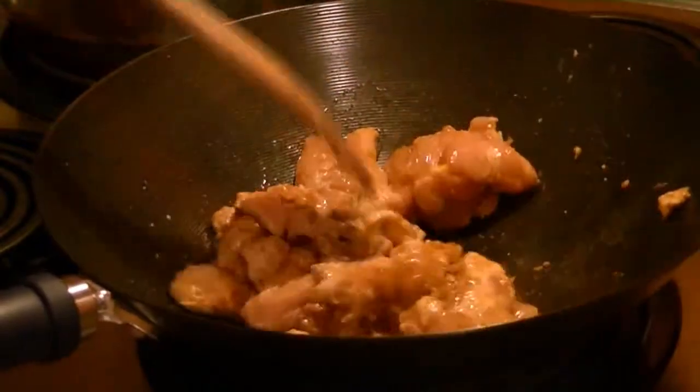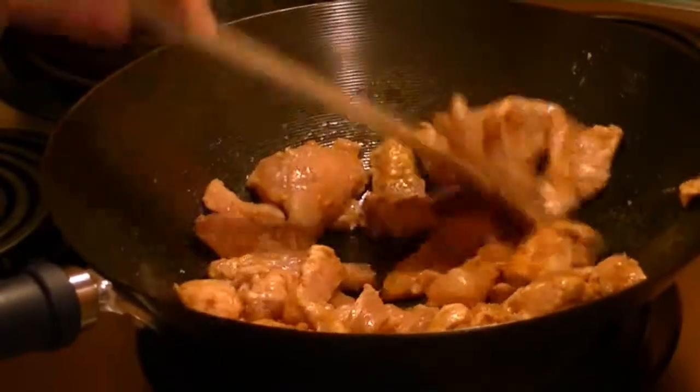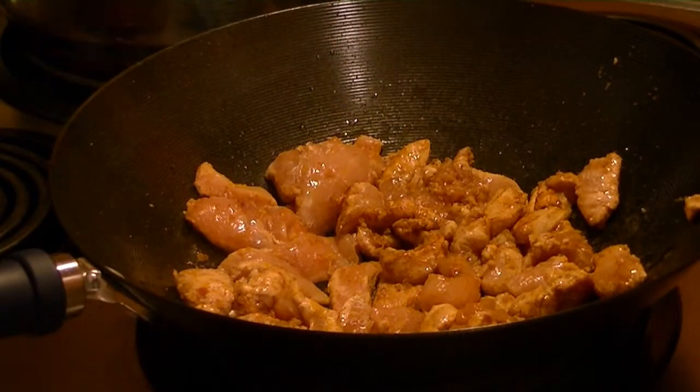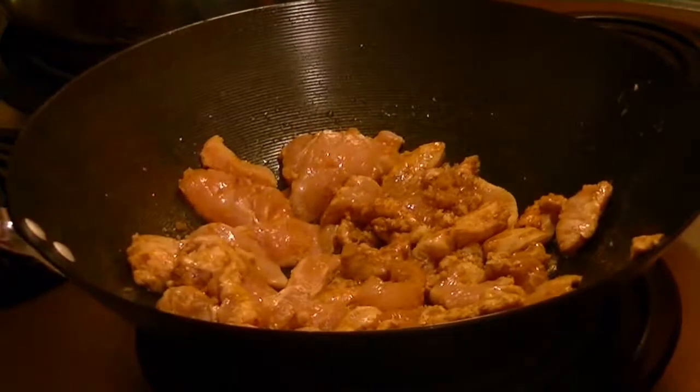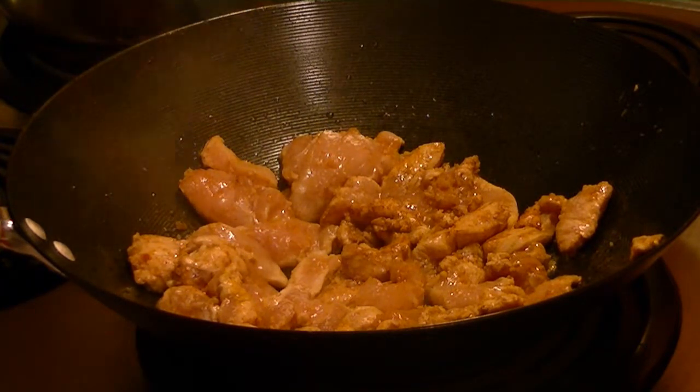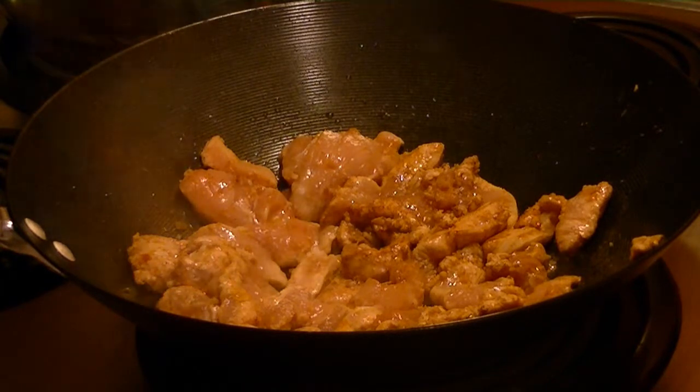Back my burner up. And the key thing to doing the stir fry is getting it hot — your pan super hot — and searing everything, as you'll see. And then tossing the sauce in there. I'll show you guys.